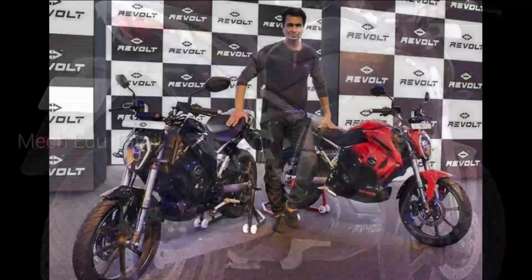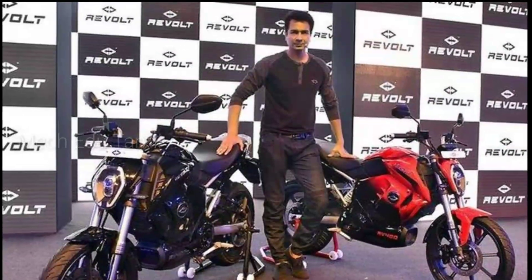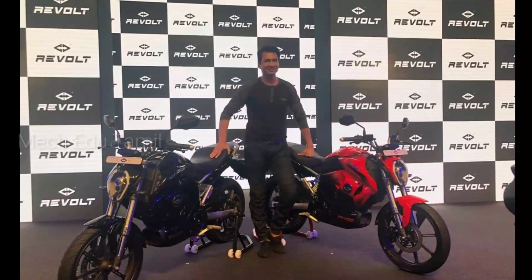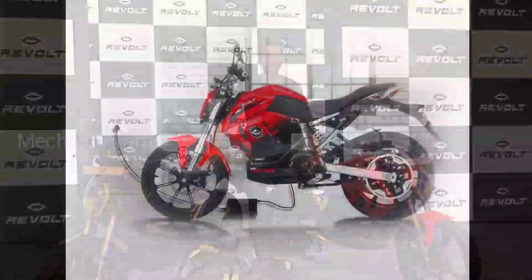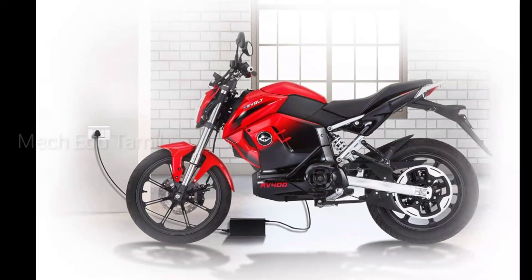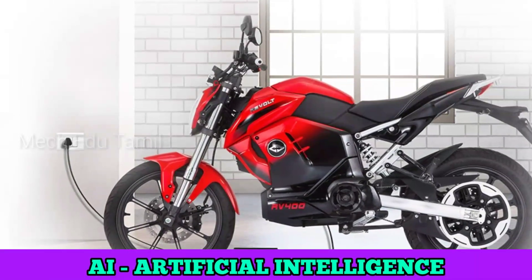First, we will talk about the Revolta RV400. We will talk about the founder — Micromax company co-founder. We will talk about the Revolta bike and the electric bike, which features artificial intelligence.